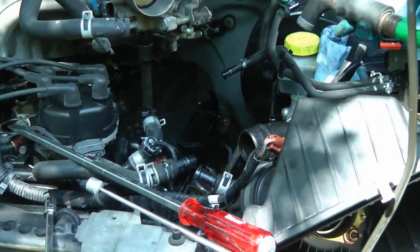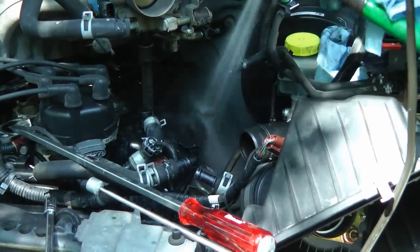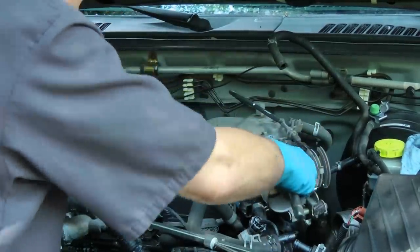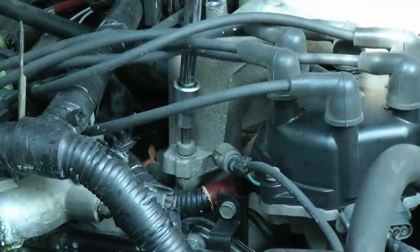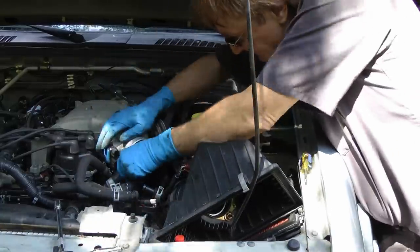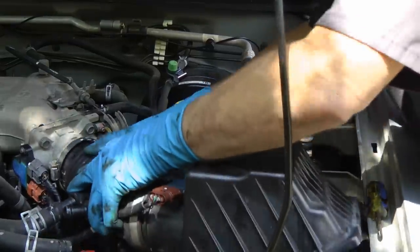Just be careful not to get it on electronic parts. Then you can go back to putting the intake back on, and be sure to get them on nice and tight, then be sure to clip all the connections back on and put all the hoses back on too.